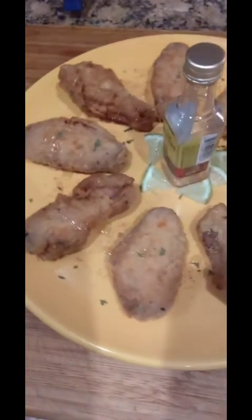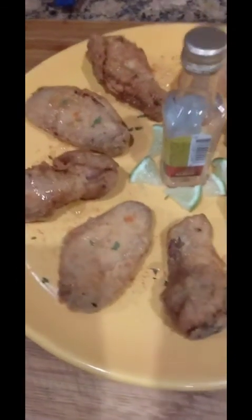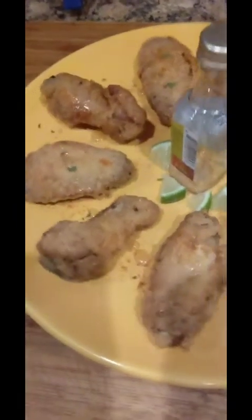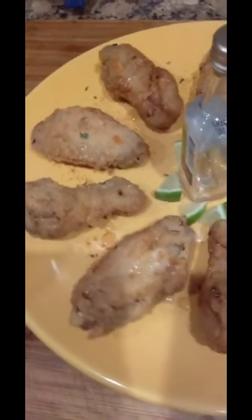Ain't that looking good — tequila and lime shot pepper wings! Now if you don't drink tequila gold with lime shots, this probably wouldn't be for you, but you can always try something different. This is the tequila and lime shot pepper wings, y'all.